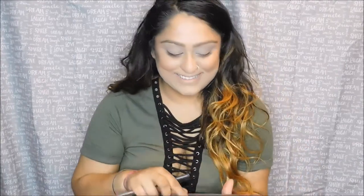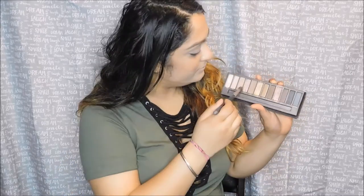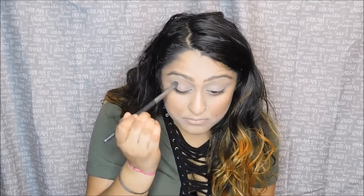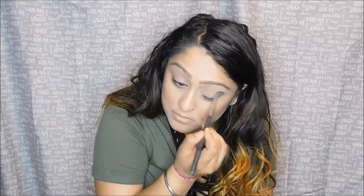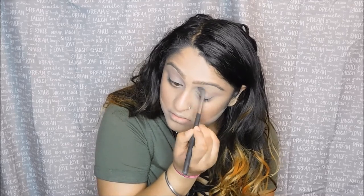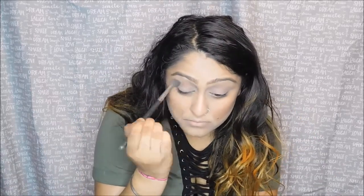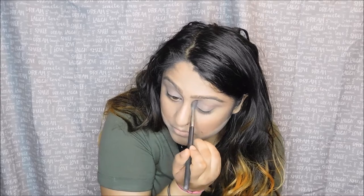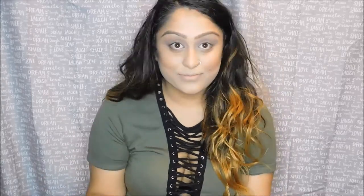I'm going to go in with the Naked palette today, and I am going to go first with the color Buck and apply that all over my crease. I'm going to use windshield wiper motions as well as circular motions to buff that into the crease area. This is going to serve as the transition color. Now I'm going to darken the crease up just a little bit more with the same brush, concentrating the darker shade more on the crease to give it some contrast.